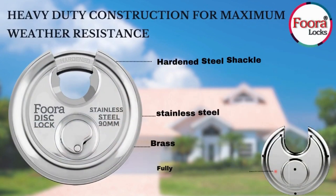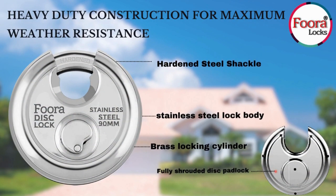The shackle is hardened, with a body of stainless steel and a brass locking cylinder. Due to this construction, it is called a fully shrouded disc padlock.